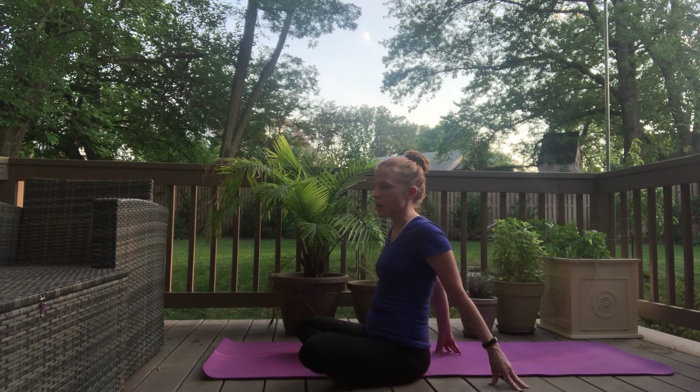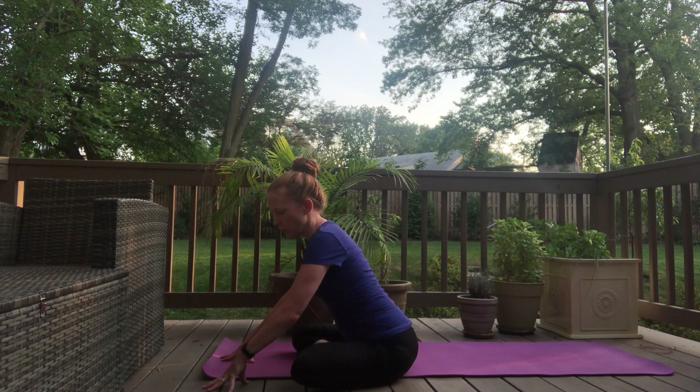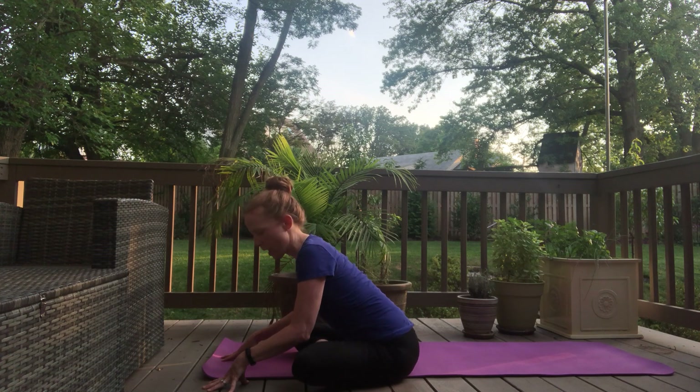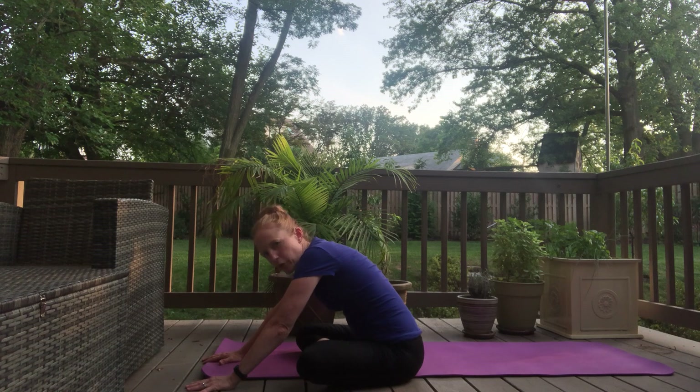And then gently walk forward with a flat back. When you get to that point where you can't go any further without rounding the back, pull your spine straight using your fingertips, and exhale down, elbows down close to the ground. Inhale, pull forward, exhale down, trying to keep your bum on the mat. Breathing, and then release down. Just bringing your forearms down or just have your hands down and release your head down. Either way is fine.